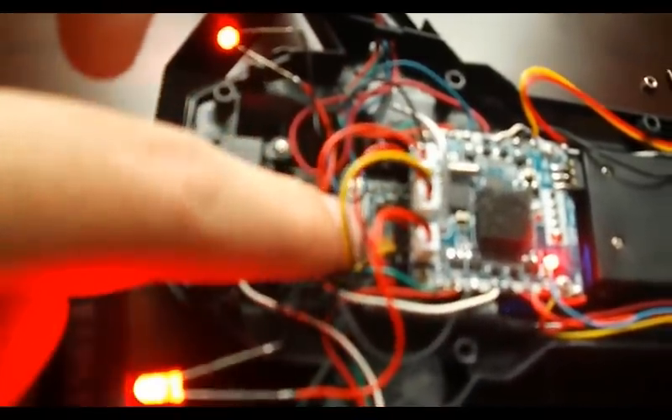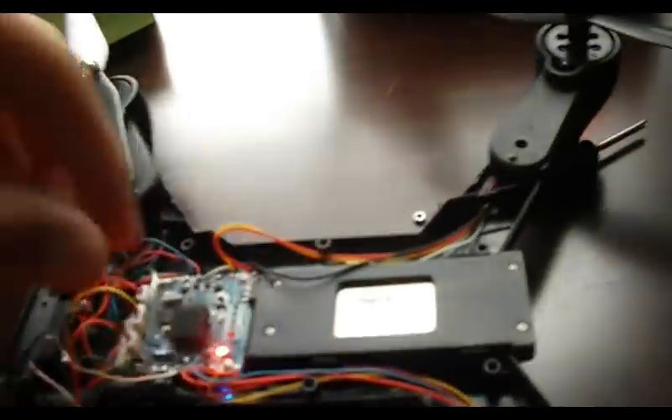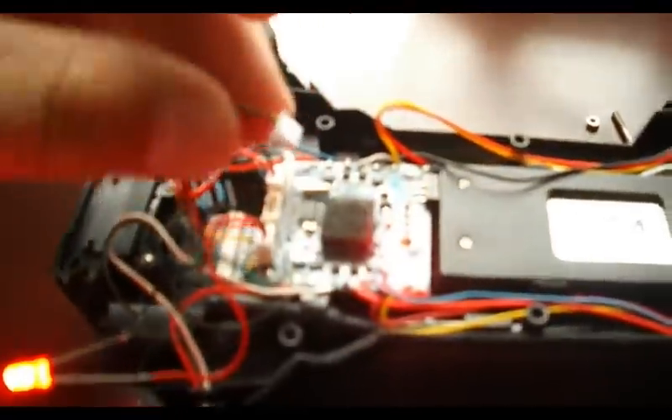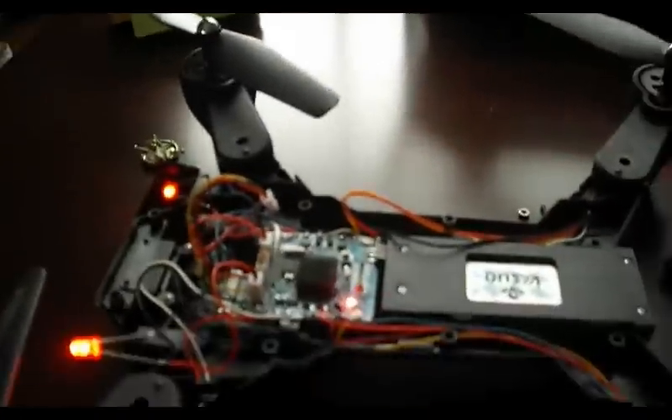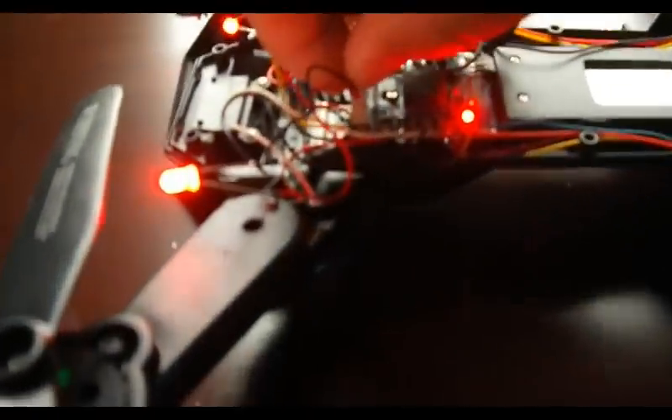Hopefully you can see that circuit board underneath there. If we just disconnected this cable — the middle one — we disconnect that. That disconnects the main camera. And now you can connect this camera.